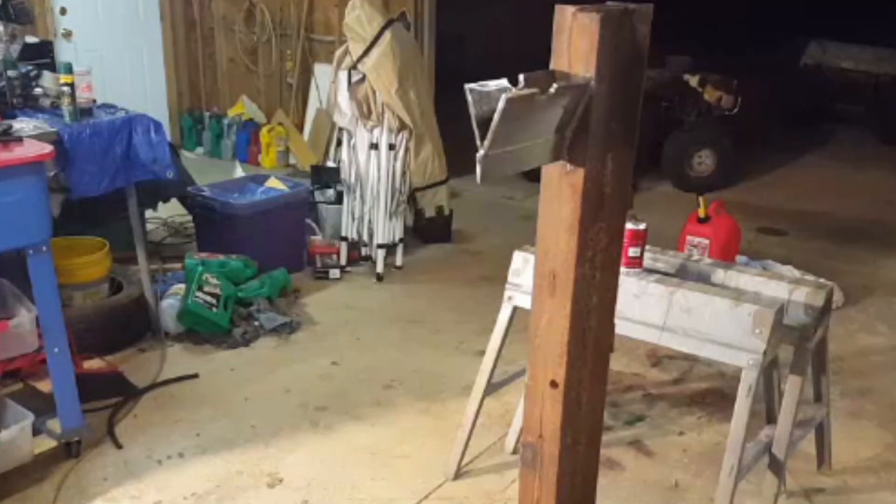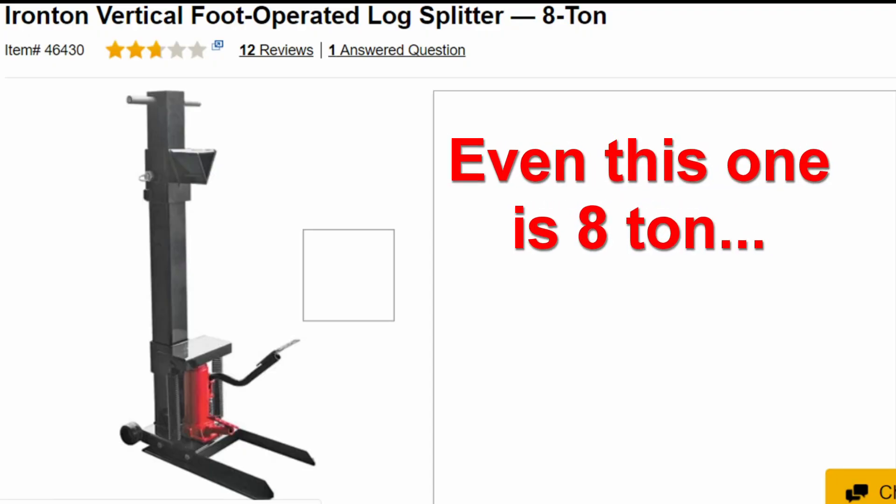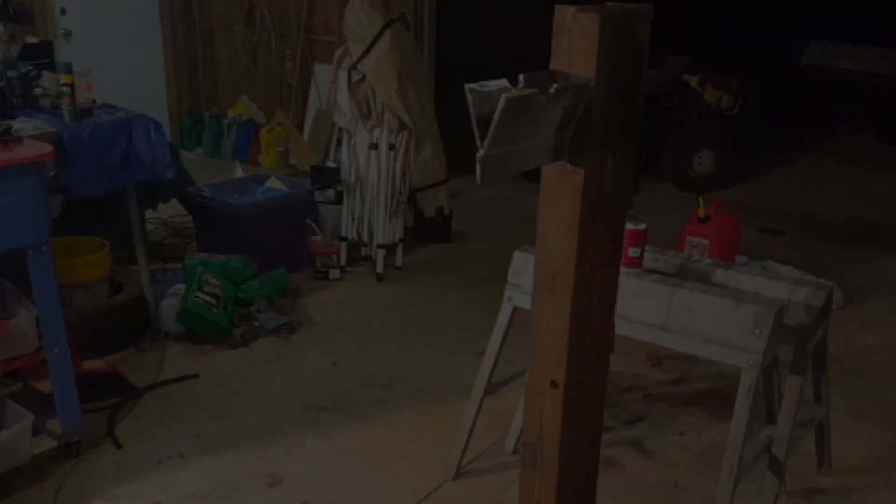I don't know. If you can help me out, leave comments. Maybe I just need that bottle jack — I think it's a 20-ton bottle jack or something like that, and a lot of people put those in. I'm going to go in and look on Northern Tool and see what size they have in their little foot press, and see if that's maybe my problem. Alright, well, thanks for watching, and as always we'll catch you in the next video.